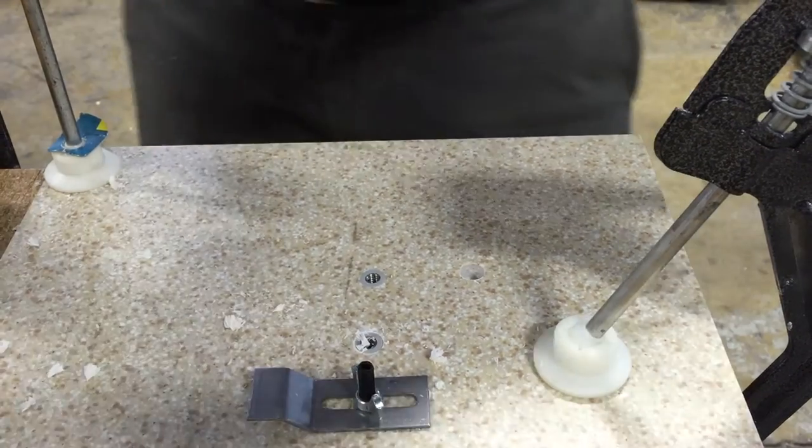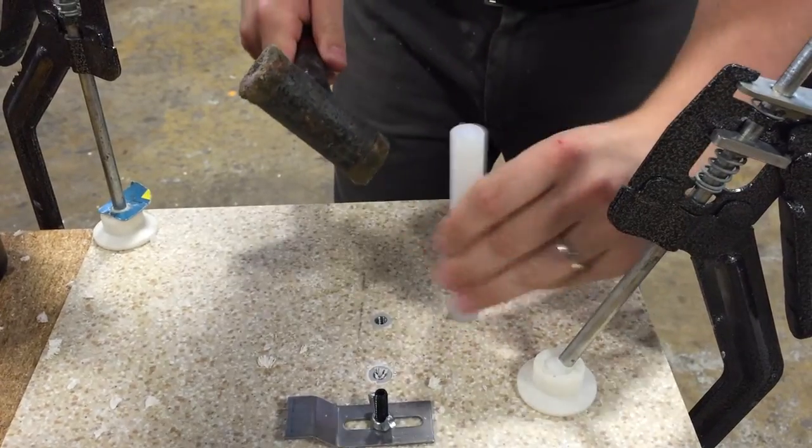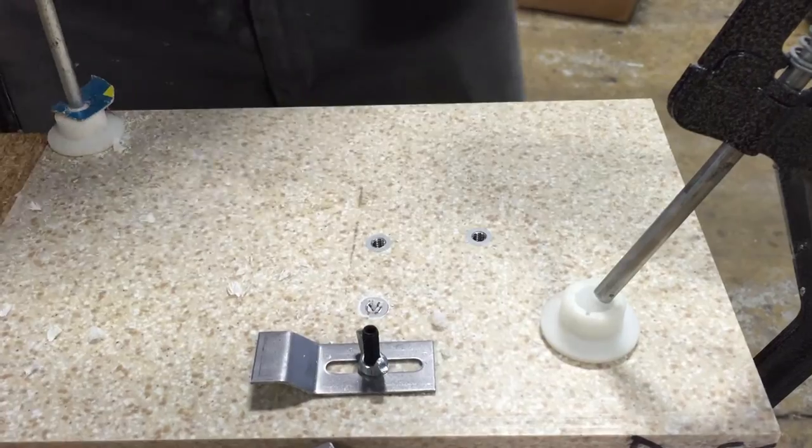All you do is you just set it up in this little setting tool, bang it in with a hammer. Doesn't get any faster or easier than that. Let's do a couple more.